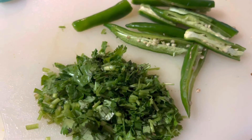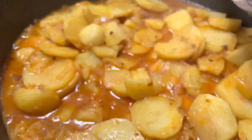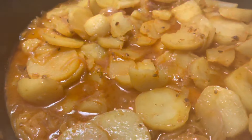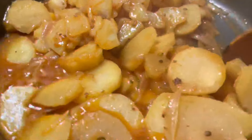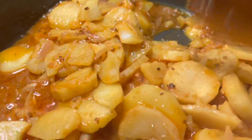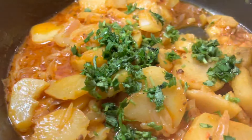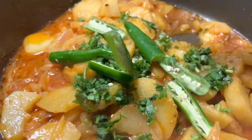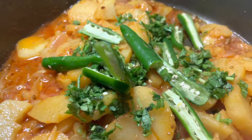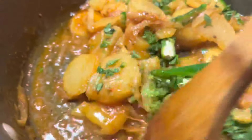In the end you will garnish this dish with cilantro and green chilies. This has been cooking for about 15 minutes — let's uncover it. Give it a mix; you can see all the potatoes are nicely cooked. Go ahead and garnish it with the cilantro as well as the green chilies that were slit in half. Mix it gently — you don't want to mash too many of the potatoes.